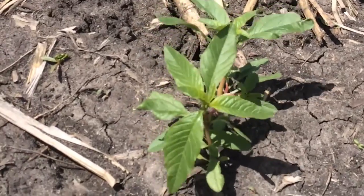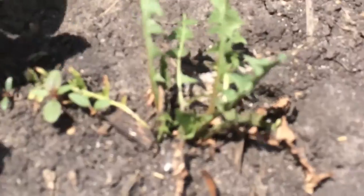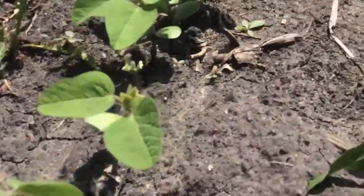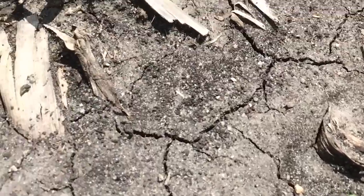What we're looking at here is a typical scenario. We've got dandelion that was partially controlled with the burndown, some marestail that was not controlled in the burndown application, and coupled with that, we're starting to see a variety of sizes of waterhemp breaking through as well.